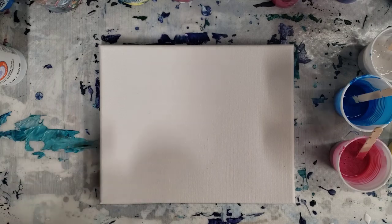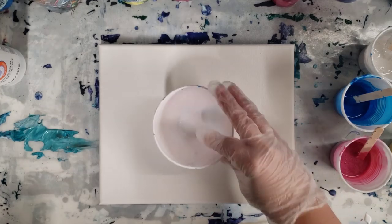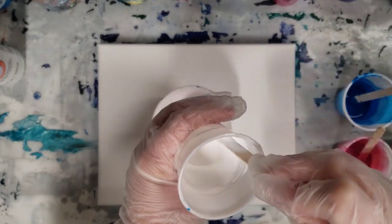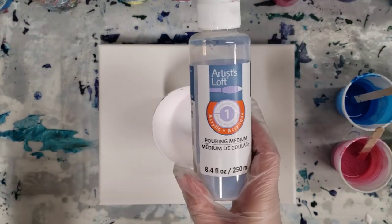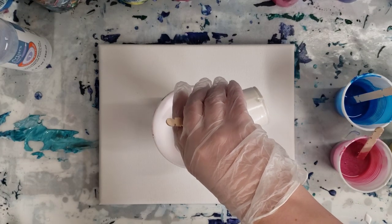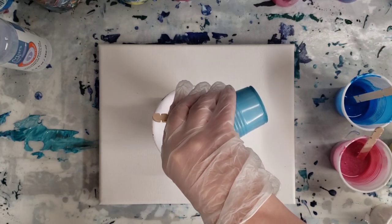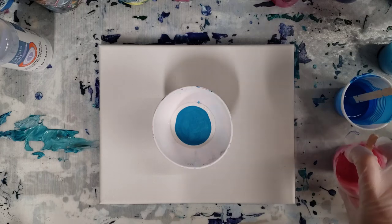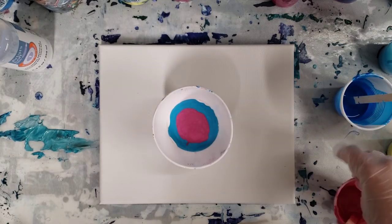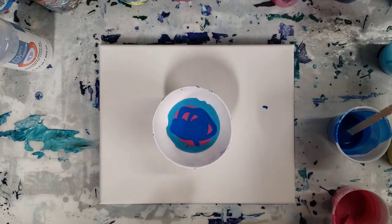I do have my silicone leaf mat under here and a silicone bowl — all materials will be in the description. For the paints, I actually mixed them more at four parts pouring medium to one part paint, so I didn't use quite as much pouring medium, and no water. This is white Artist Loft Flow Acrylics, a metallic blue from Arteza — really pretty color — a metallic pink also from Arteza, some Artist Loft Flow Acrylics blue, and Artist Loft Flow Acrylics yellow.